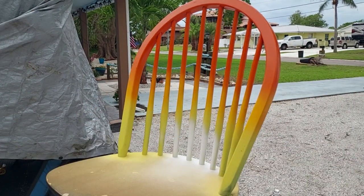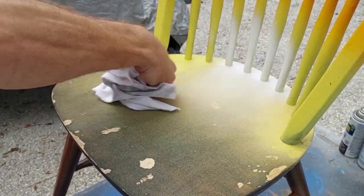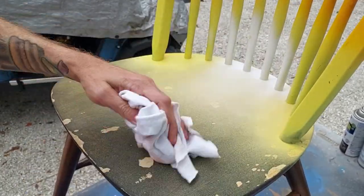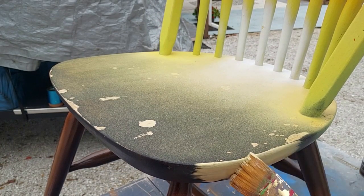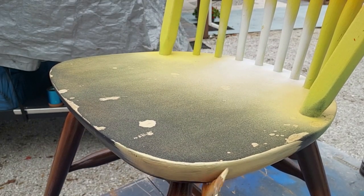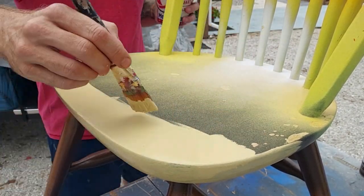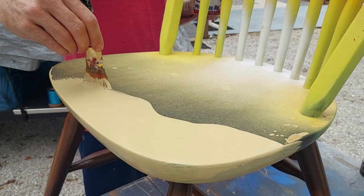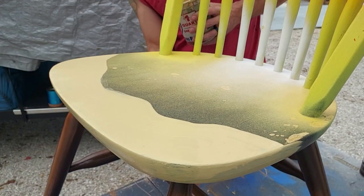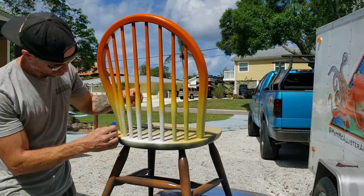That's pretty much all I'm going to do for the back portion of this chair. I'm going to wipe all this overspray off as it lands like a powdery texture, so I want to make sure that's clean. The seat portion of this chair is going to look like beach water washing up onto the sandy beach. I'm coming in with beige paint for the sandy beach, just kind of making this up as I go — I had a little bit of a vision in my head and I'm executing it little by little.